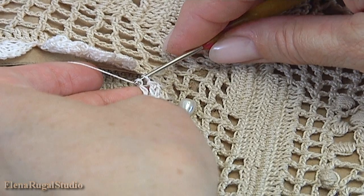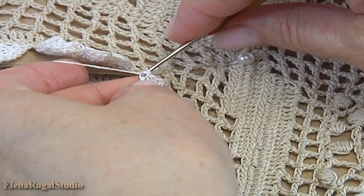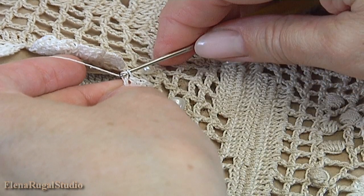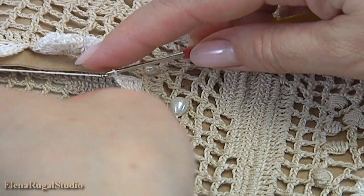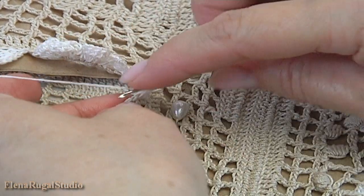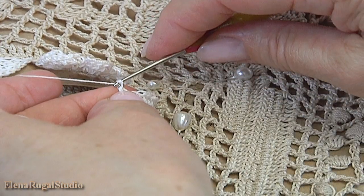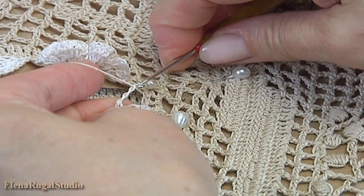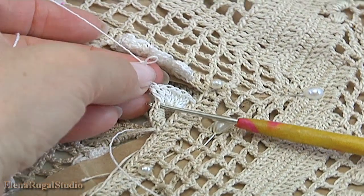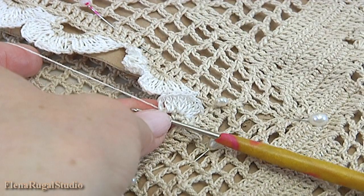Make three double crochets into the next stitch: one, two, and three. Yarn over the hook, make double crochet twice into the next stitch: one and two. Chain of three: 1, 2, 3. Remove the hook, insert the hook into the same stitch, take the working loop, pull it through. The first petal is ready.